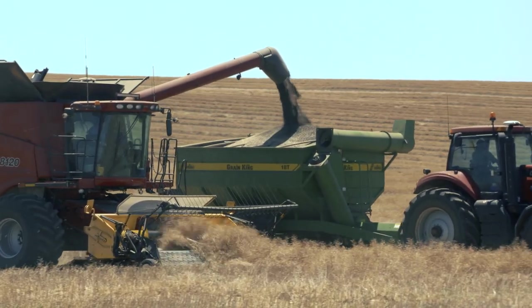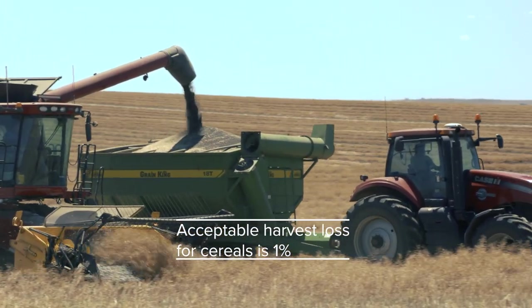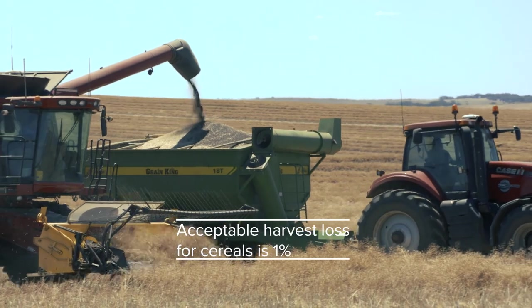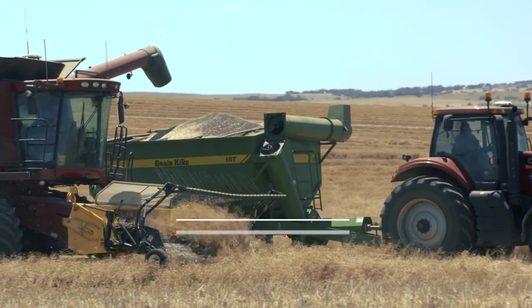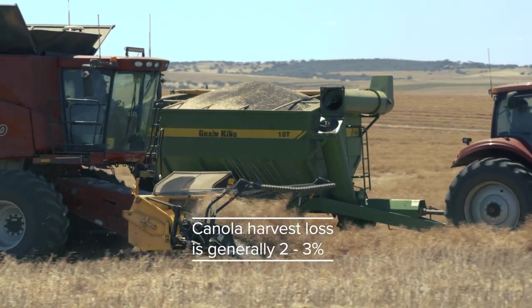So what is acceptable loss? Well, 1% is the internationally accepted figure. We want to be below 1% for most crops — cereal crops. However, for canola it's often in that 2% to 3% range. I think we can do better than that in the long term, but if your canola losses are below 2% to 3%, you've got it about right.